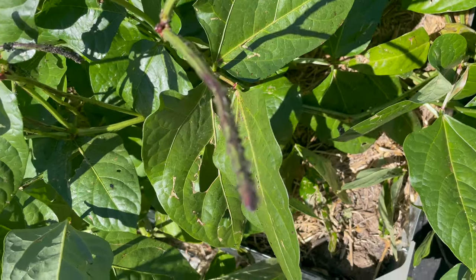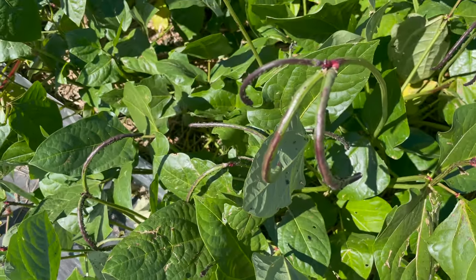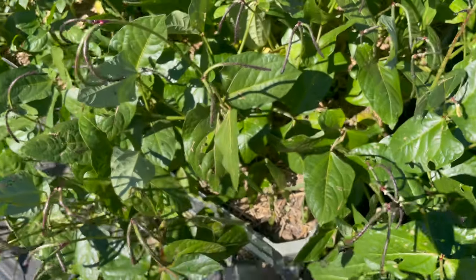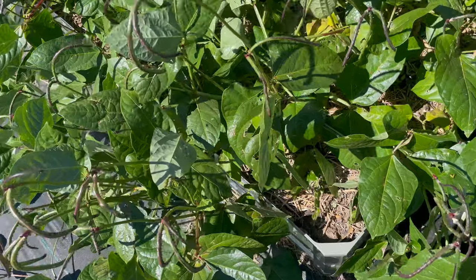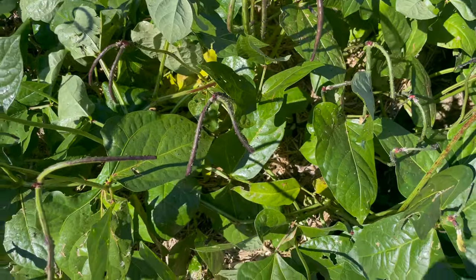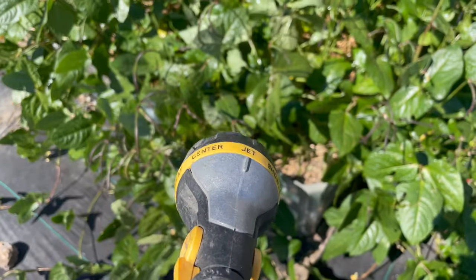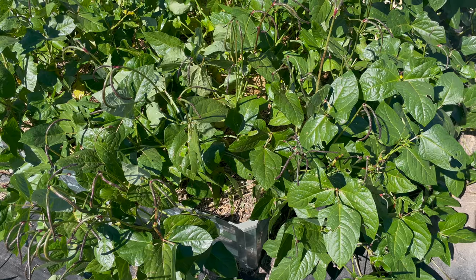All right, so there's still quite a few alive ones on here, but honestly it looks a lot better than it did. So I'm just going to go ahead and try to use the hose and shoot them off. You can see them there, and as you can see we kind of cleaned it all off. Almost all off. So I'm just going to shoot these off and see if they come back, but I think I've taken care of most of it.